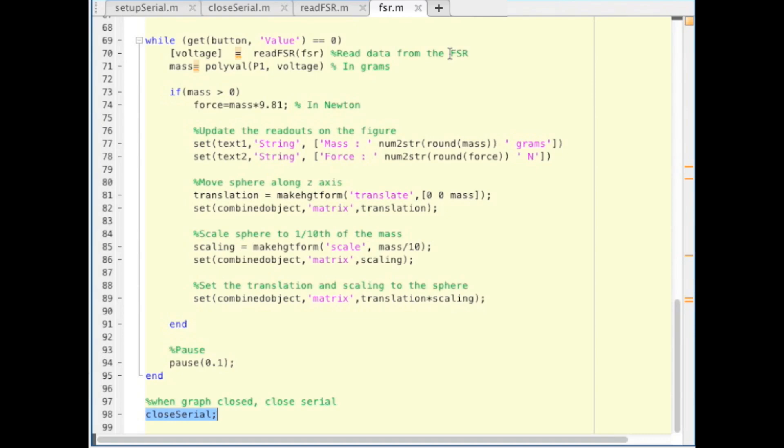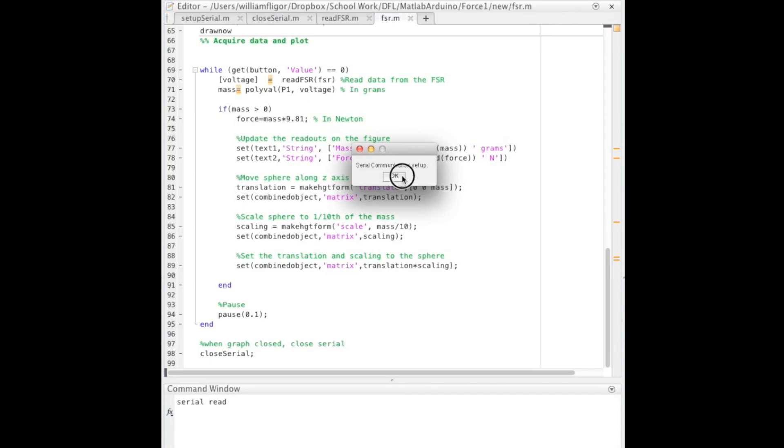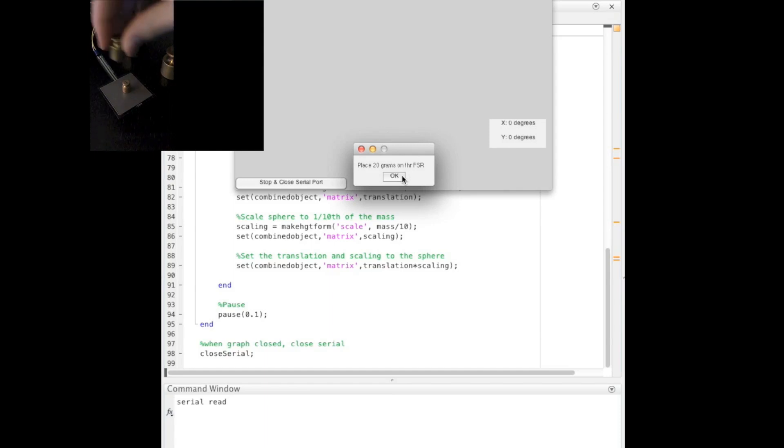Let's see what happens when this is run. It is important to note that the reading given by the FSR will not be entirely accurate, and it is important to place a small object below the weight so that the surface area of the object in contact with the FSR will remain the same for all readings.